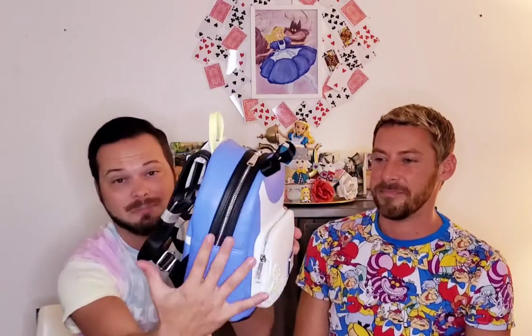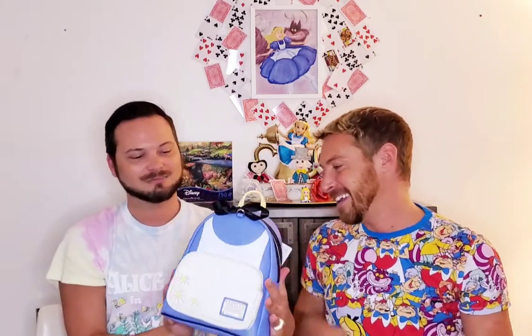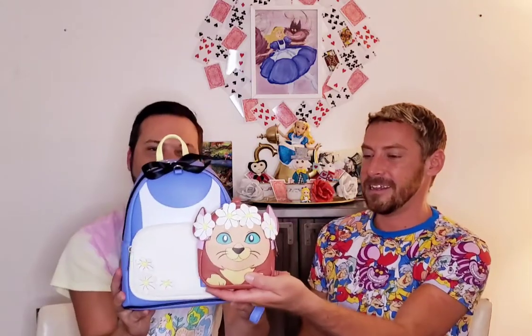I love this dress bag, don't get me wrong, but for it to be a hundred dollars — I get that Dinah is a great accessory — but we need side pockets, Loungefly. We need side pockets on these dress bags. Consistency is key. That's the Alice in Wonderland dress bag plus Dinah for you guys. Thank you so much for watching and we'll see you next week. Bye!